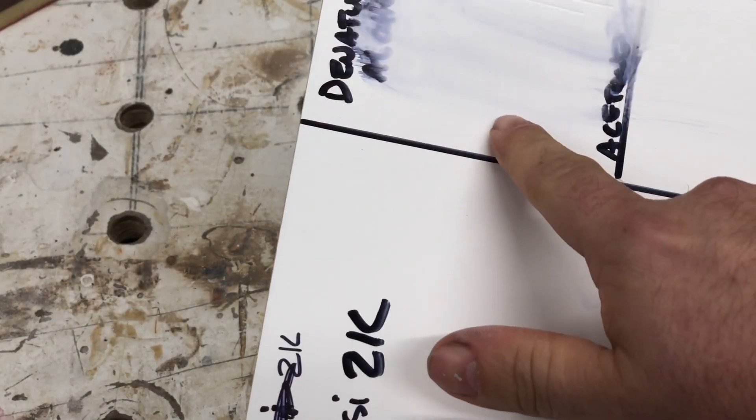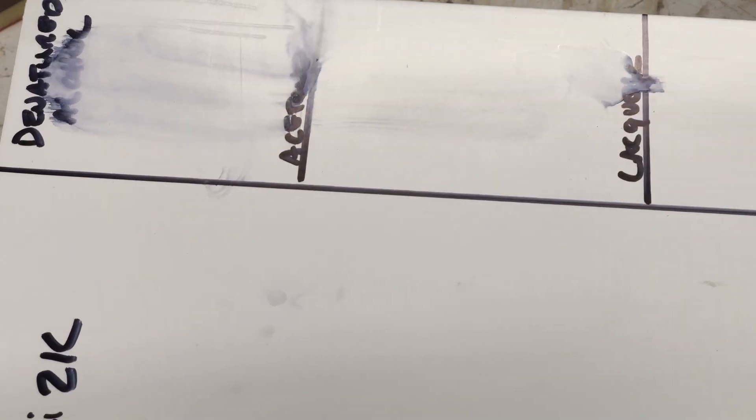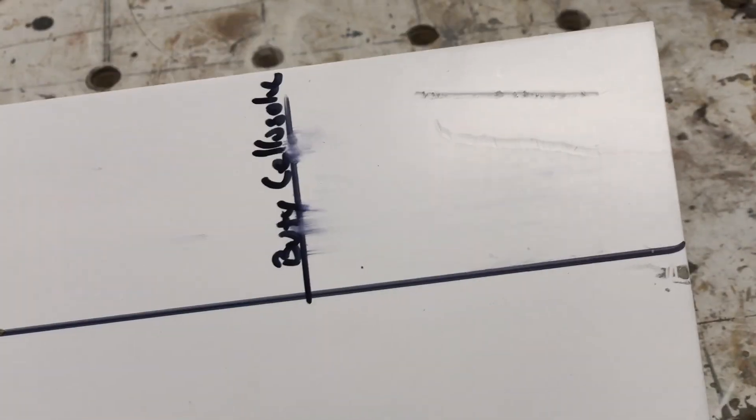So there's your denatured alcohol — it is cutting it somewhat. This is your acetone — did cut it a little bit. Your lacquer thinner — kind of the same. And the butyl cellulose — it didn't do a whole lot to it, just a little bit right in there if you can see.